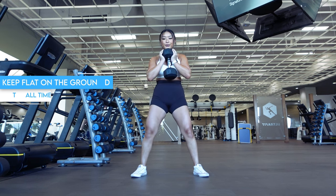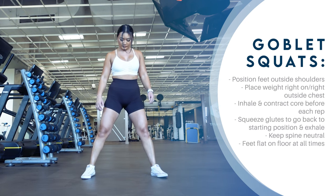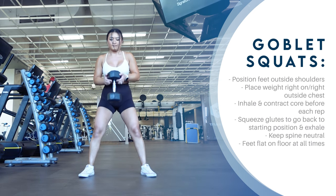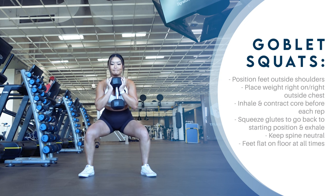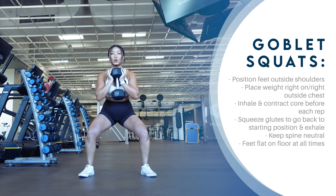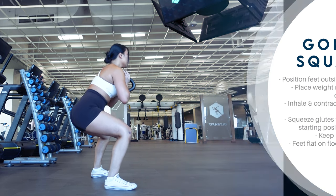Let's go over all of that once more. First, position your feet right outside your shoulders. Toes pointing straight ahead or slightly out is up to you, as long as your knees point in the same direction as your toes as you go down into the squat. Place a weight right on or right outside your chest. Inhale and contract your core. Lower yourself down into the squat as far as you can comfortably go without rounding your lower back. Once you've hit the lowest point of the squat, squeeze your glutes to push your hips forward into lockout and back to starting position, exhaling as you do so. Your back should remain neutral with feet flat on the ground at all times.